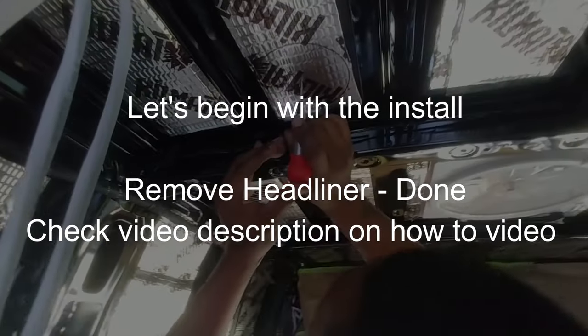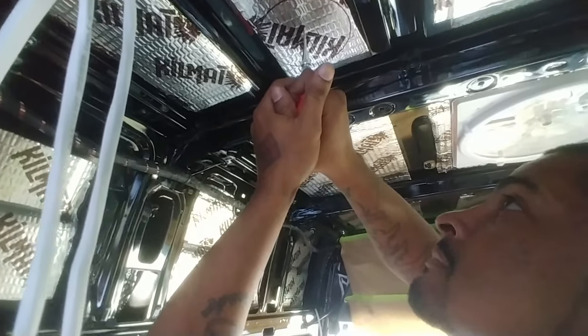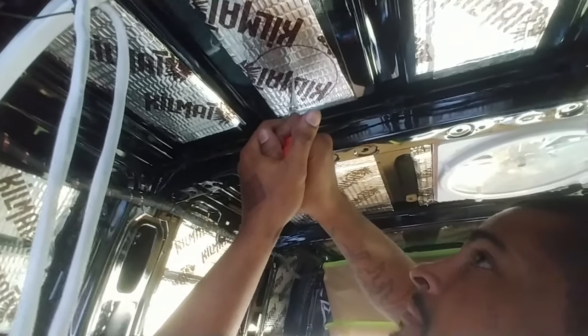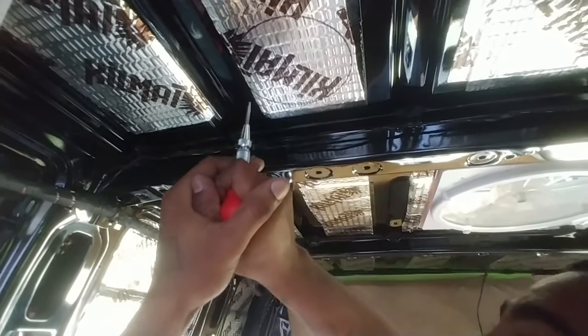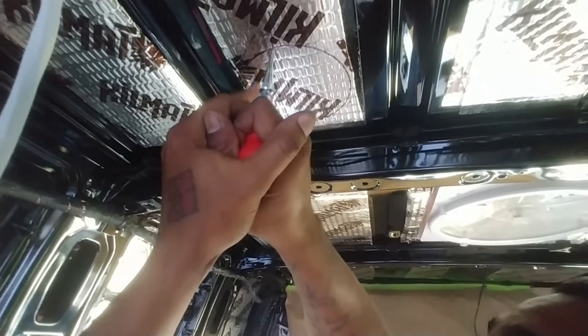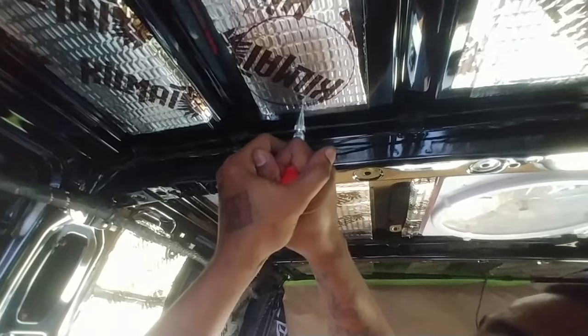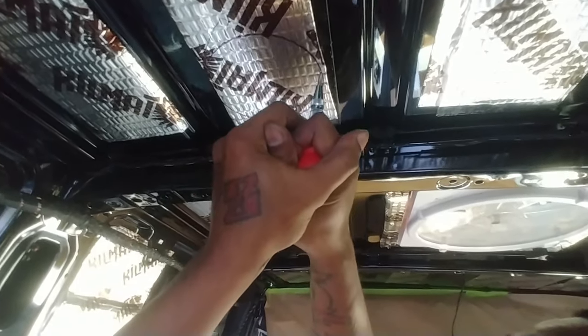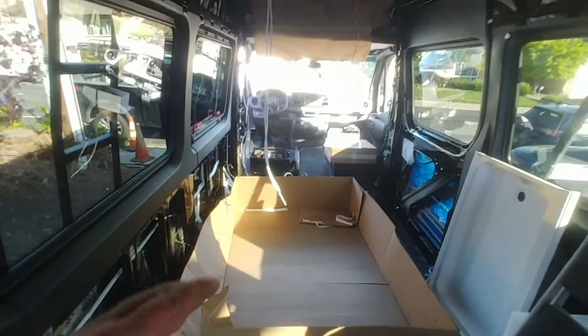We're going to be mounting the fan right here. The reason we did it this way is we're trying to make sure we clear everything. Diego is going to use a punch tool to get a nice centering point — he knows exactly where he needs to go. He's making four little indents so that when he's up top he can redraw the circle and get the cut out.